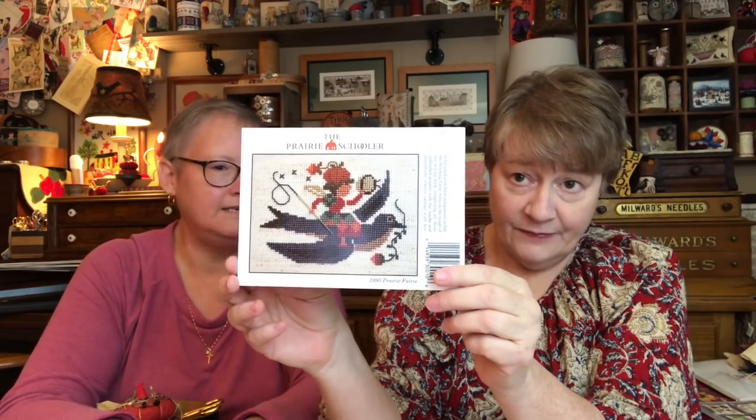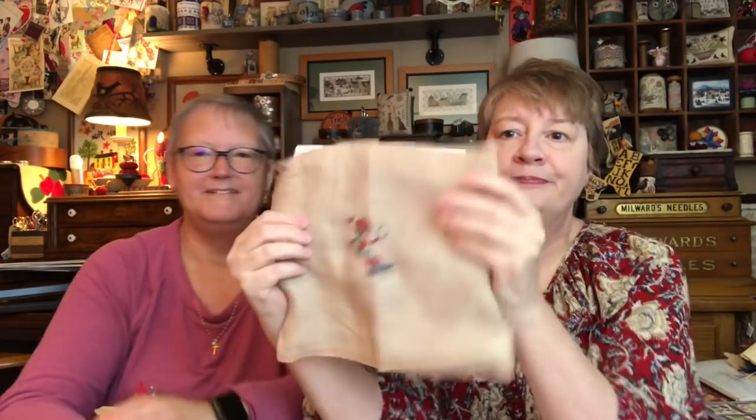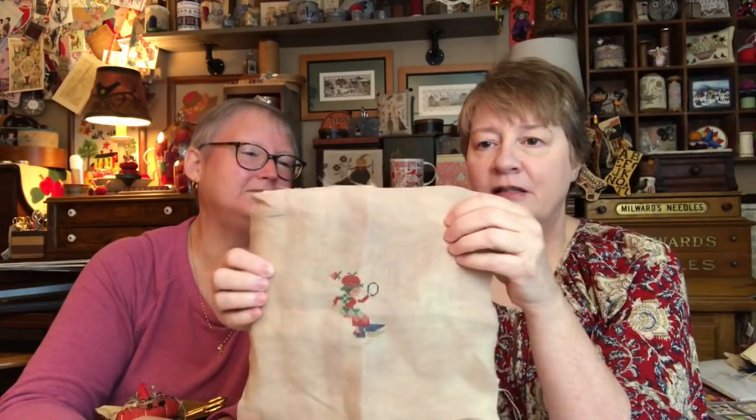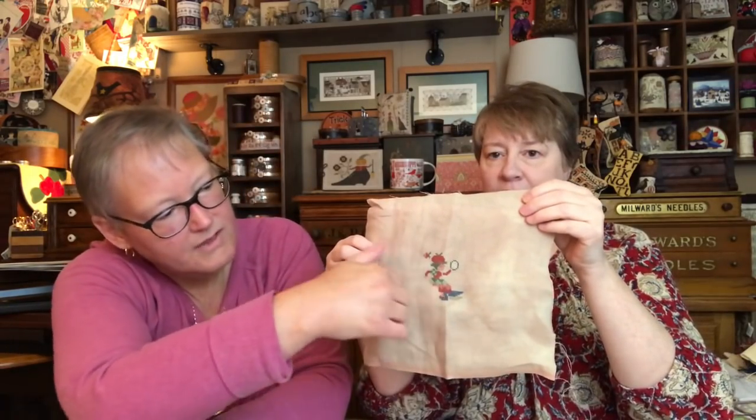The other thing I serial-started was a Prairie Schooler — I've had it for years and loved it. It's from 1995. I started it yesterday but certain people wanted to go to the grocery store. My friend Jenny Wright in Nova Scotia stitched this and has it finished and displayed. I got a lot of the little bit of color work done — now I just have the bird left, which should cruise along.